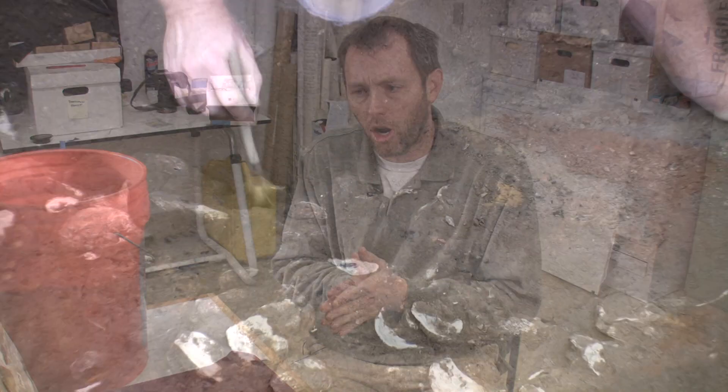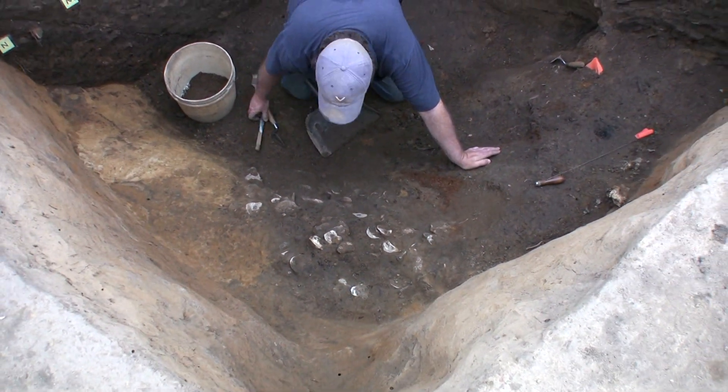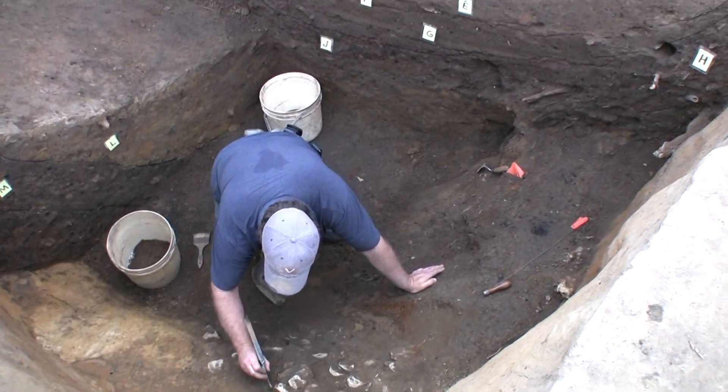Hello, here we are in the lab. What I'm going to do today is show you how we find some of the smaller artifacts here at Jamestown. What I'm going to show you is a sample of material that came out of John Smith's well — James Ford's first well.